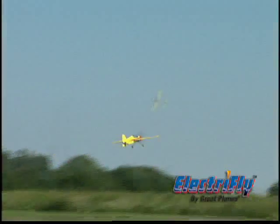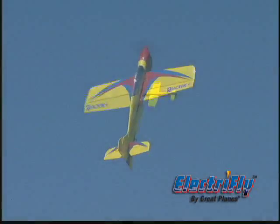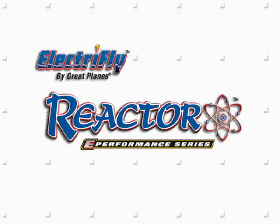The result is a plane that fits easily in your back seat, but flies like it's much larger. It's the Reactor 3D, the electric Aerobat with no compromises.